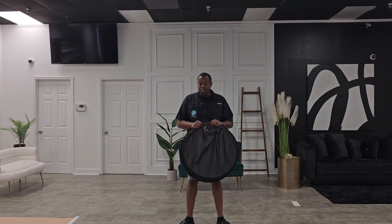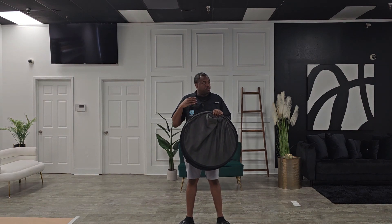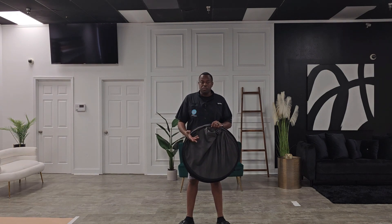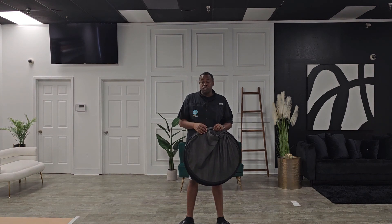I use this mainly for headshots when I do business people, entrepreneurs, realtors, as well as when I do school graduate shots as well as school class pictures.